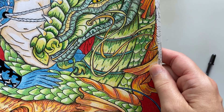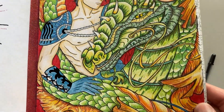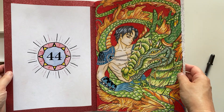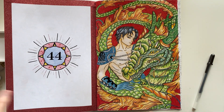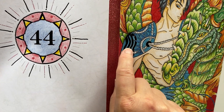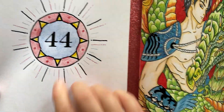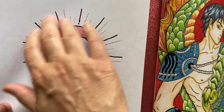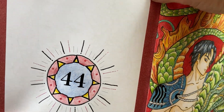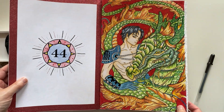I used the Jelly Roll Stardust glitter just on the tendrils of the dragon. And on the opposite page, because I don't like to leave things too blank, I coloured in the number. I used the same black glaze Jelly Roll pen to accent the number and the other places on it, and then I put a border of glitter washi tape just to finish that off.